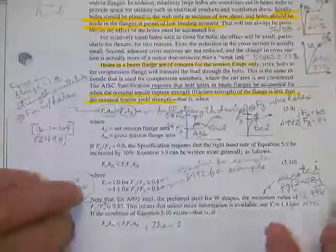What they do is write the equation all in one swoop: if this is less than this, you must consider the holes — where factor Y in tension is 1 if you've got a really great steel where F sub Y is well below F sub U at about 80%, but if it's higher than 80%, then you have to give me another 10% on the strength side. That's a completely different process — this is just telling you whether you must or must not consider the holes.